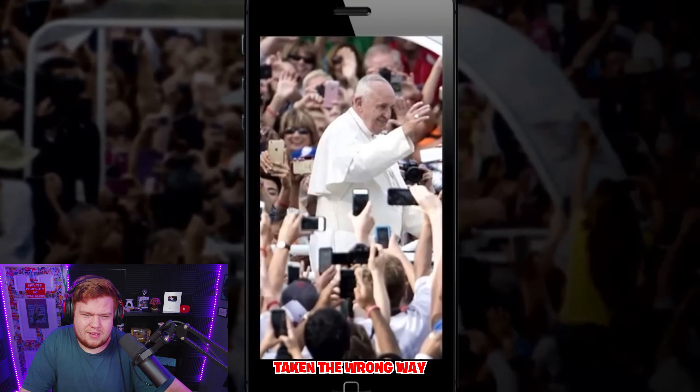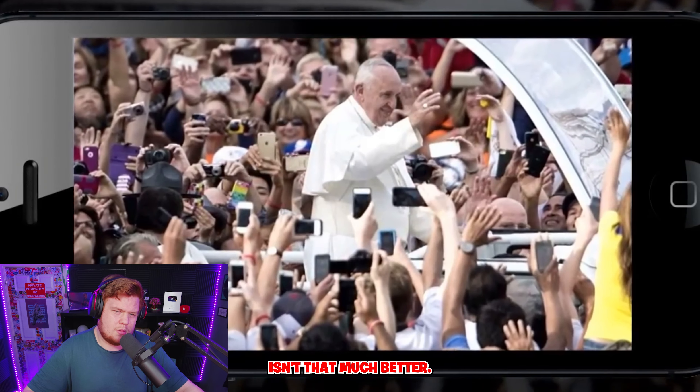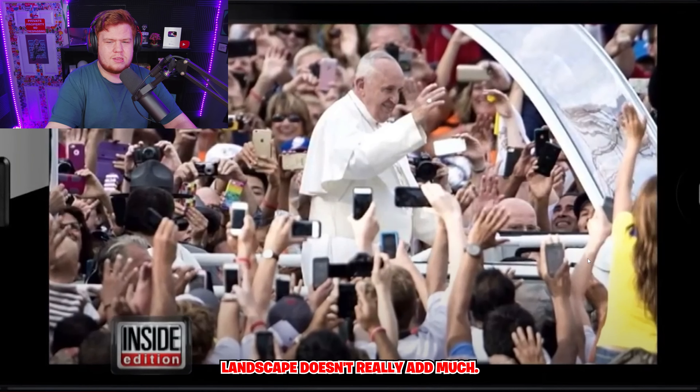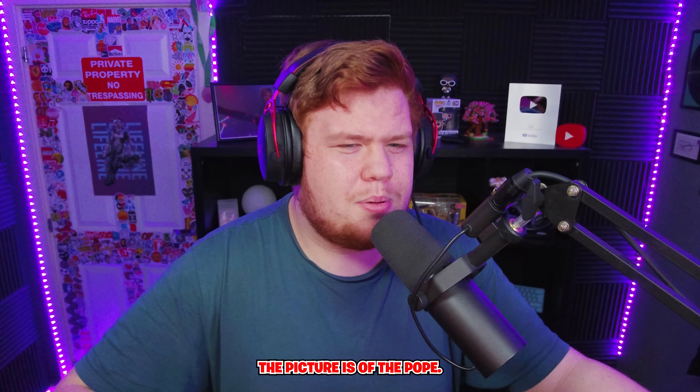Landscape mode! Here's a photo of the pope taken the wrong way, and now the right way — isn't that much better? But aren't you taking a picture of the pope, not everyone else? You're capturing what you want to capture. Doing it landscape doesn't really add much — it just adds other people taking pictures.